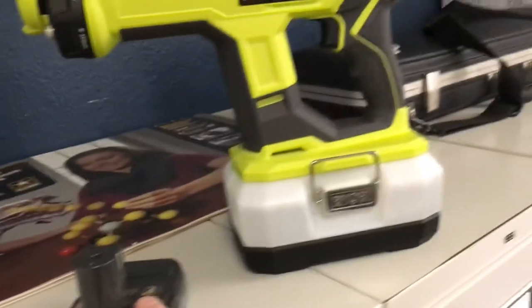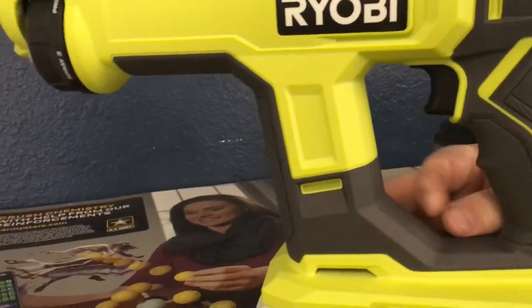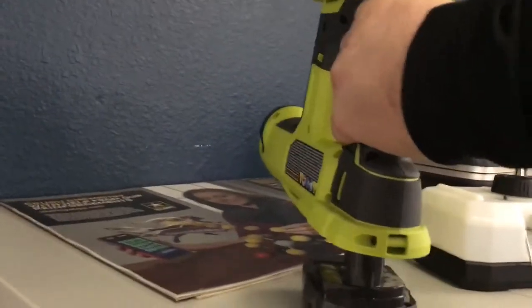Anyways, the Ryobi — I think it's a cute little gun. I think it's good. I don't have a lot of experience with it, but it breaks down nicely. And without the tank, if you leave the battery in it, it sits up nice.